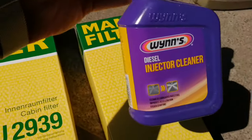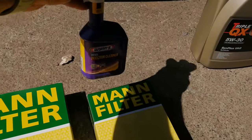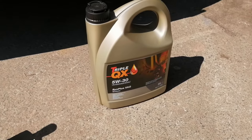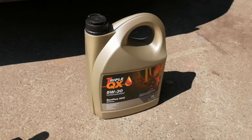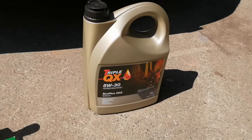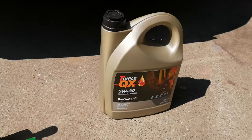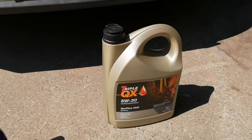As usual on the full service, I usually use an injector cleaner, fuel system cleaner, or DPF cleaner — depends which one I need. The DPF on this one is fine, so I'm just going to use the injector cleaner. It easily improves performance slightly. There's also a Triple QX oil — average price, not too bad, around £40 for five litres. The oil spec also depends on whether your car has a DPF filter, so give the right details to your car parts store.